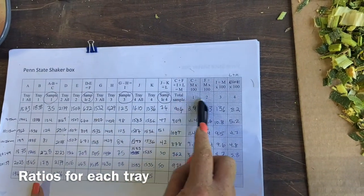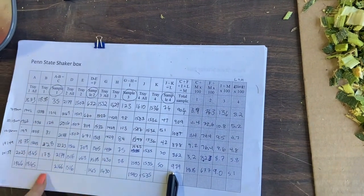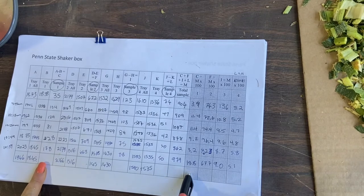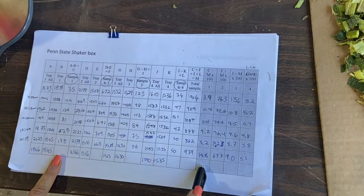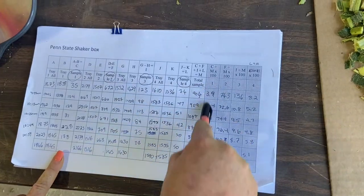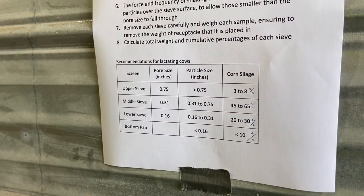To get the ratios, you take the sample on tray 1 divided by the total, times 100 — that gives you the percentage on tray 1. For corn, the top tray we want between 3 and 8%. That's the one we care most about. Here are the targets we want to achieve.